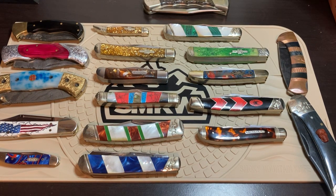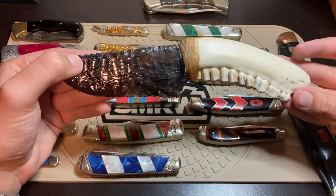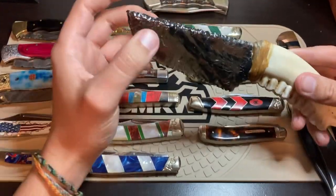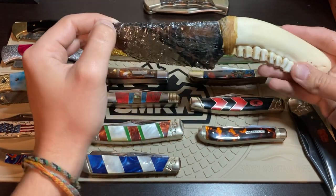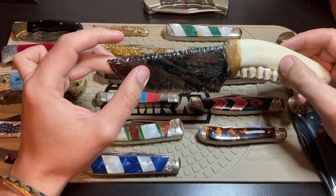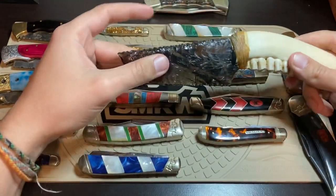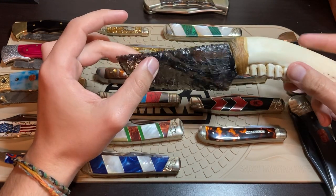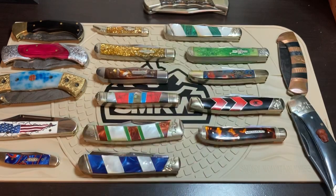Moving on to my fixed blades. Here I have a custom fixed blade from a local maker — his signature is kind of hard to see on there, but it's right there. This is an obsidian blade — I'm sure you can tell with the light shining through it. Very, very heavy craftsmanship. I believe this is a deer's jaw right here. It doesn't look like it, but it's actually very comfortable if you really needed to use it as a knife. I just display it here in our bedroom. Obviously a lot of work went into this, and I'm very happy to own it. Obsidian — you've got to be careful, you don't want to shatter it or anything.